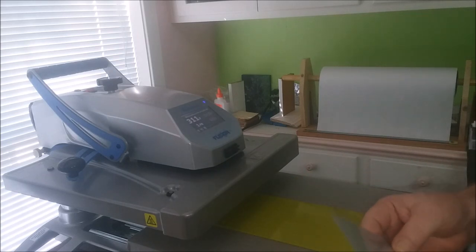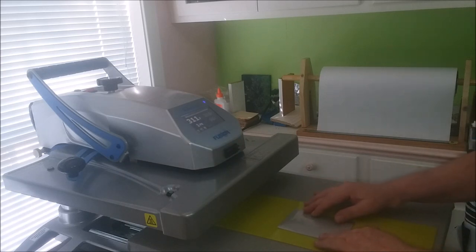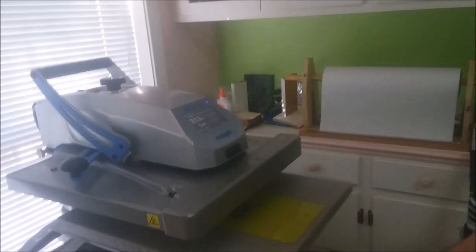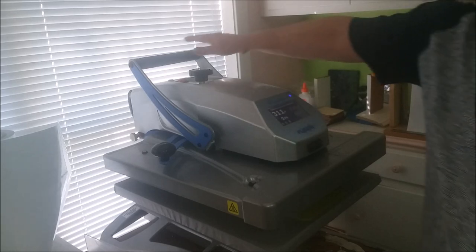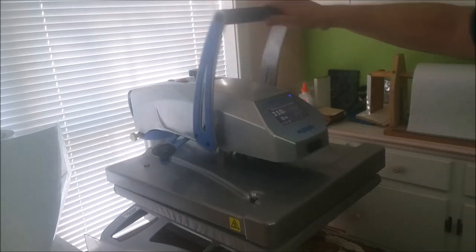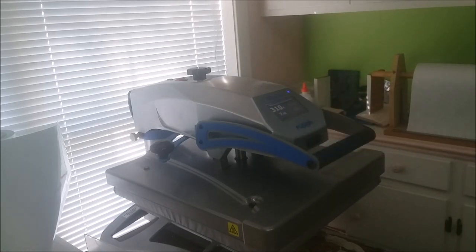I can never find it when I need it — it's a little small piece. So I just line that up. I'm going to press it for about 15 seconds. That's fairly firm pressure on my Hotronics Fusion — it's a six. We're just going to let that press for about 15 seconds.